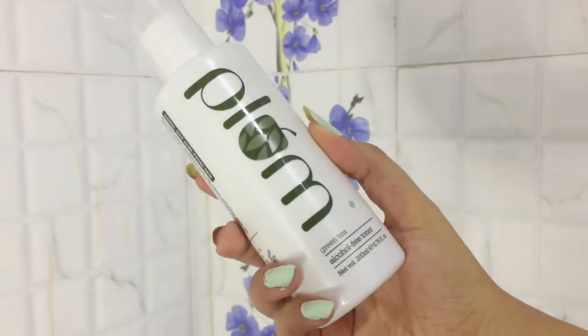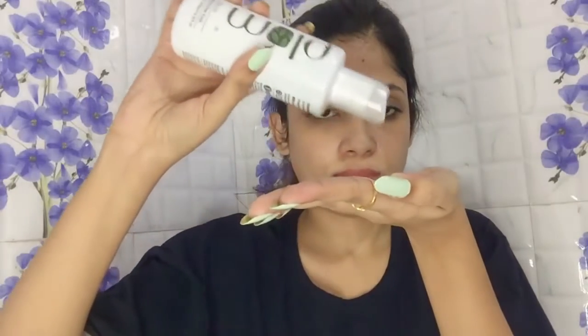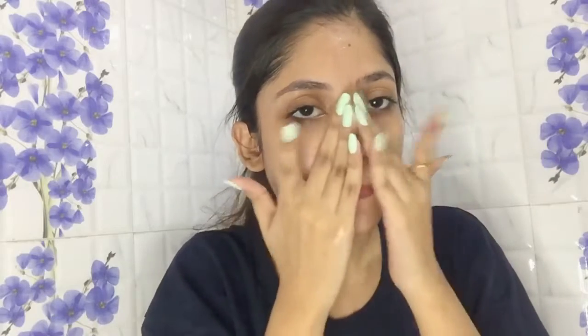Now I'll wash my face. After washing, I am going to use this toner by Plum — it's their green tea variant. When I apply the toner I don't feel any burn or sensation on my face, which means I didn't cut my skin.